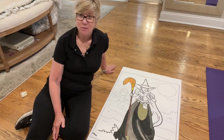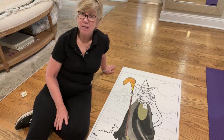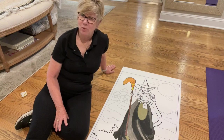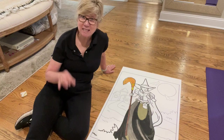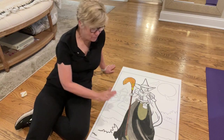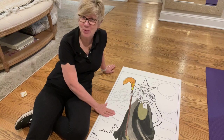My daughter delegated to me the game called Drench the Witch. Abby's so funny — she talks about the bad, bad witch all the time. She's never seen the movie the Wizard of Oz, but she's seen little clips and lots of pictures, and so the bad, bad witch has imprinted on her mind.